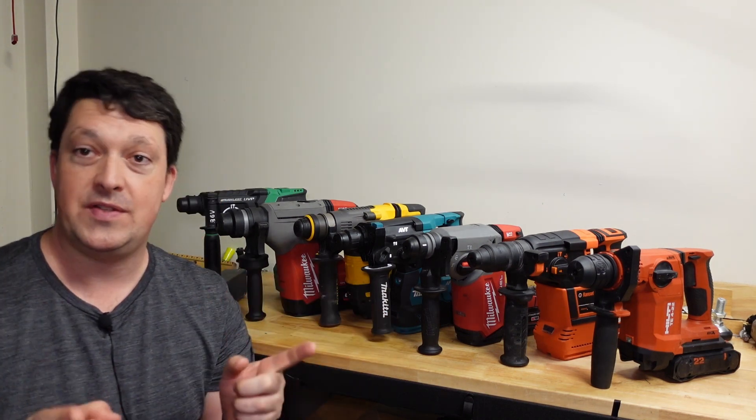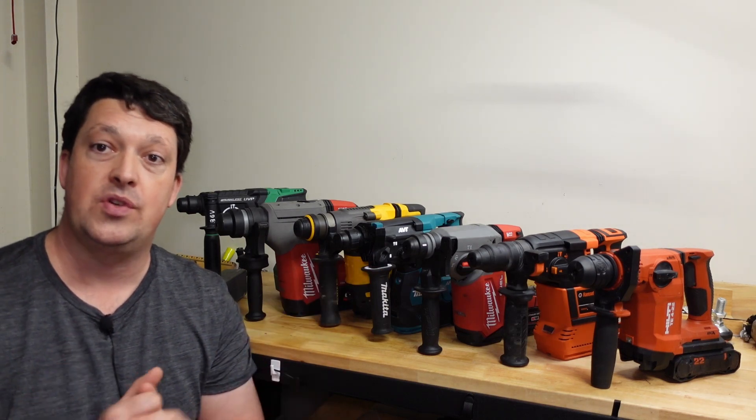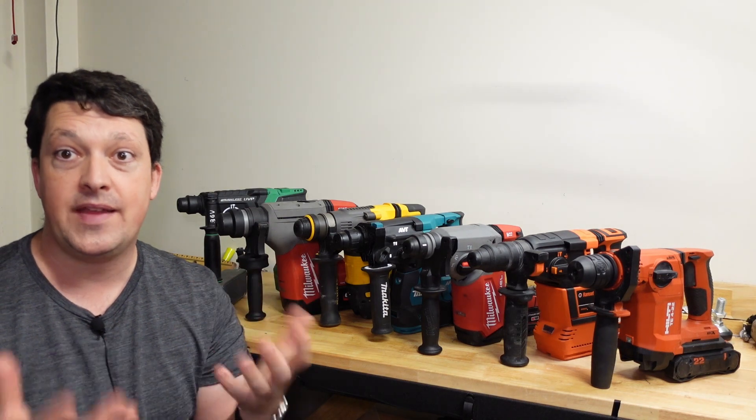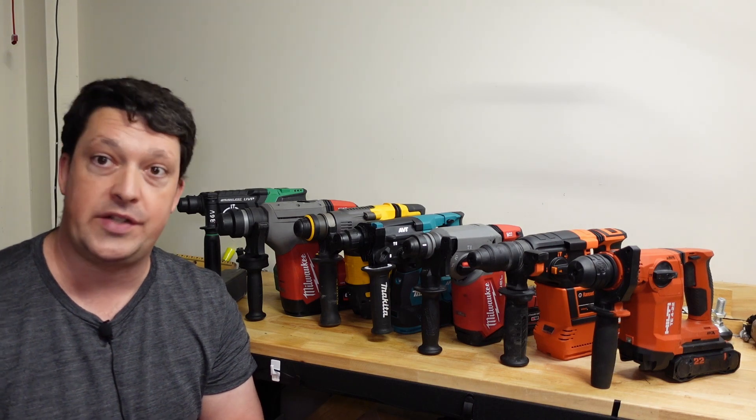Well, you're in luck because it's the 21st century and a lot of these rotary hammers are starting to get digital kickback controls going on inside. I noticed that a lot of the bigger hammers in my collection had that, so I thought, hey, let's try and get these guys kicking and let's see how well that kickback control actually works.